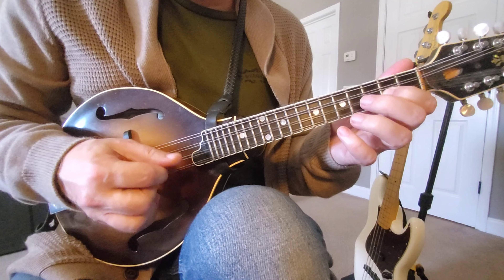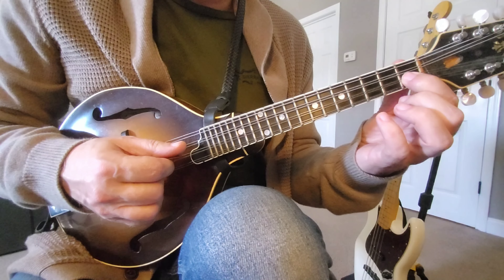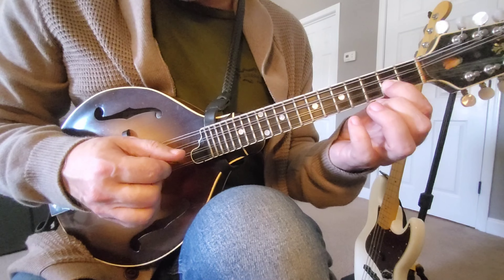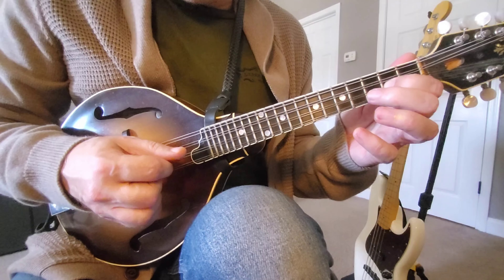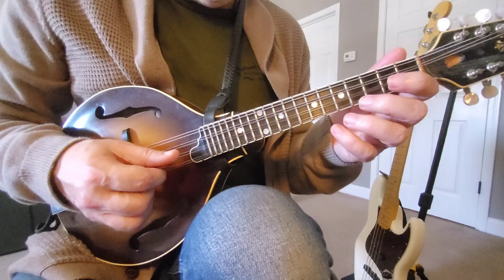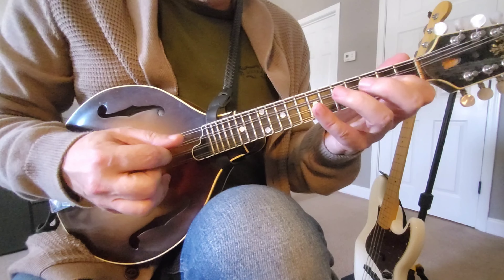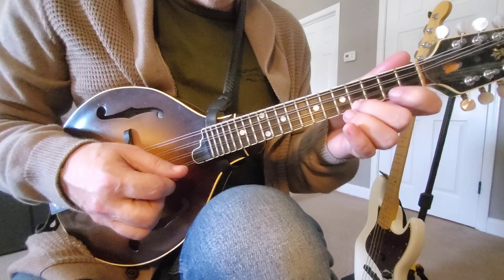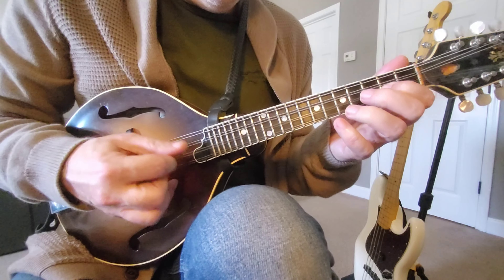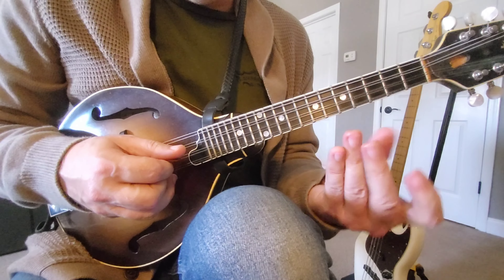Here's the option that we have: we could play a B-flat note and slide into the B, or we could play an open A into that B note, which would be a little spicier. Either one of those works well — here's the slide again, and then it's just laying right under your fingers.